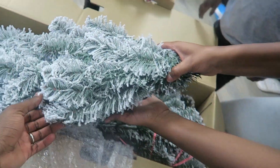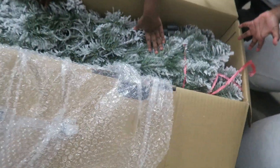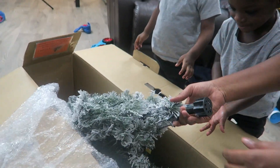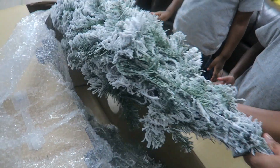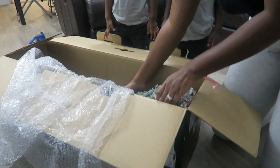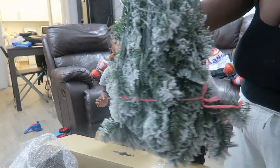Wow, right! So here's the tree guys. How many different parts are there? I didn't actually know there'd be different parts. Yeah, I think usually it's three — the bottom, the middle, and the top. Okay, I've got it. Thank you. Oh, look at all the snow — wow!